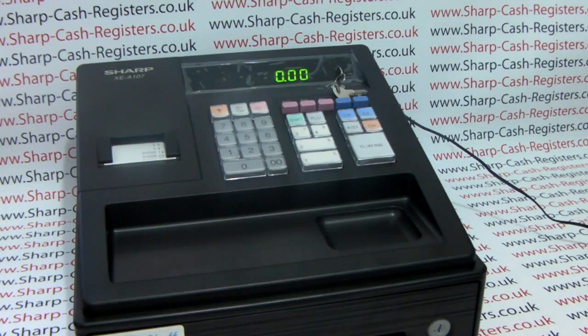For further guides or information on how to set your cash register up, please visit the Sharphelp.co.uk website or contact your dealer for further information. Thank you for watching this video.